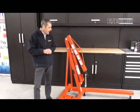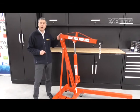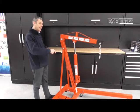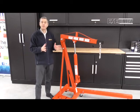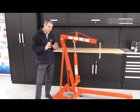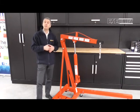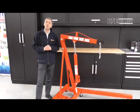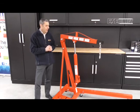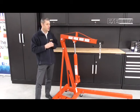That's the Sealey SC10 folding workshop crane. There are three other models available in the range. There's the SC10LR, which has extending base legs on it, which improves stability particularly when the jib is fully extended. Both the SC10 and the SC10LR are delivered in component form, so you need to assemble those yourself. If you want something fully assembled, you should go for the PH10 model, which has a similar one-tonne capacity with the shortest jib length, and that comes fully assembled.